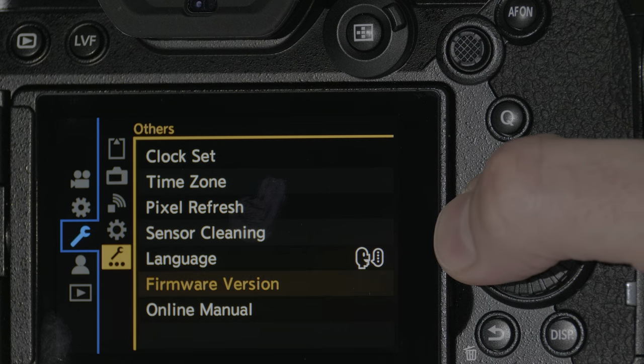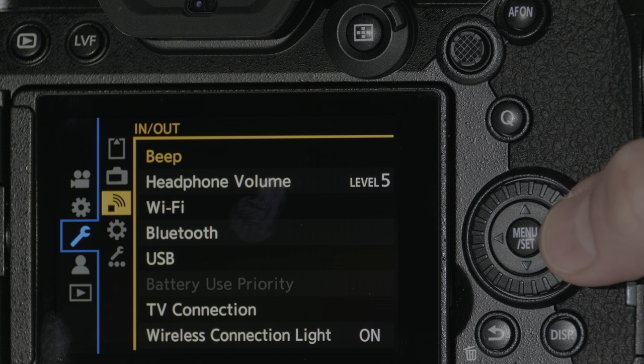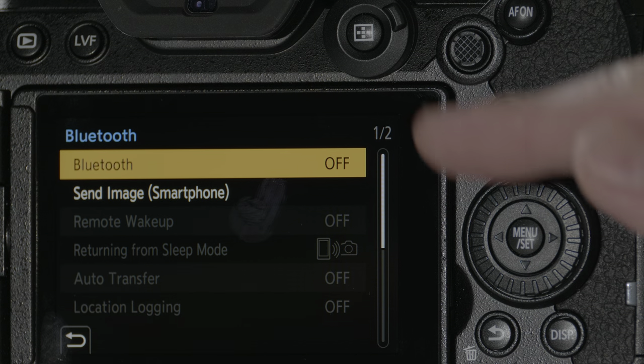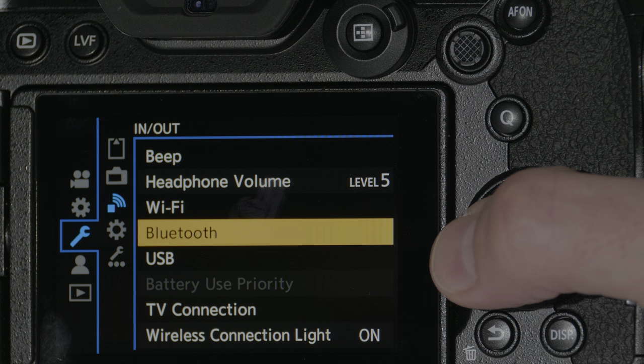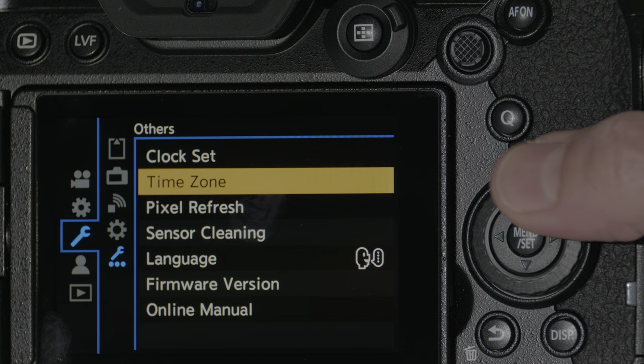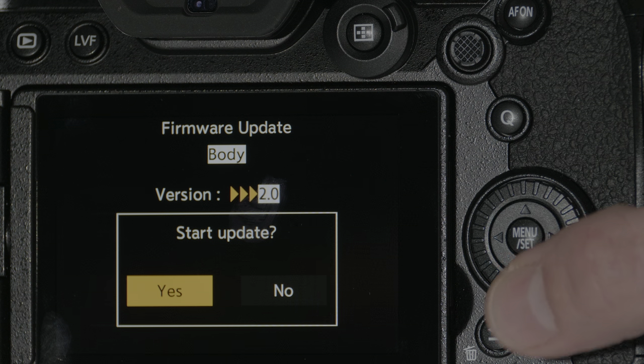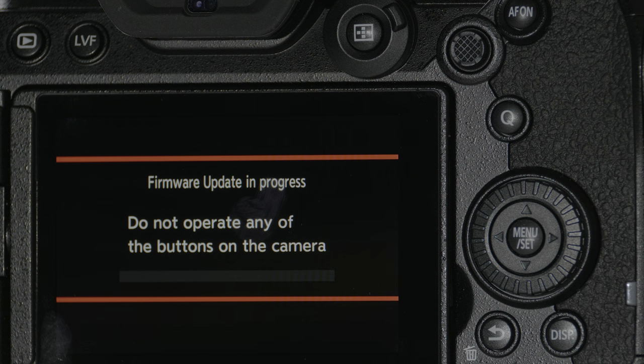To turn off Bluetooth and Wi-Fi, back out of this page, go up to the In and Out menu, and then over to Wi-Fi and Bluetooth. Inside each one of these you can turn them off. Once they're off, go back down to the Firmware Version page and select Firmware Update. It'll scan the card and look for that update, and assuming it finds it, it'll offer you the ability to update. Select Yes and that's it.